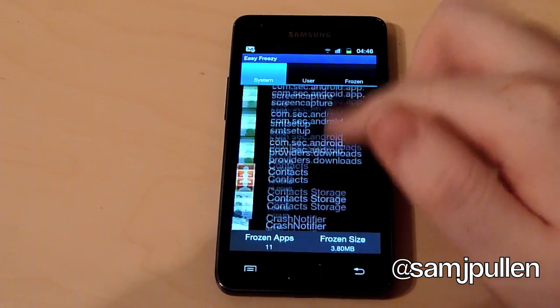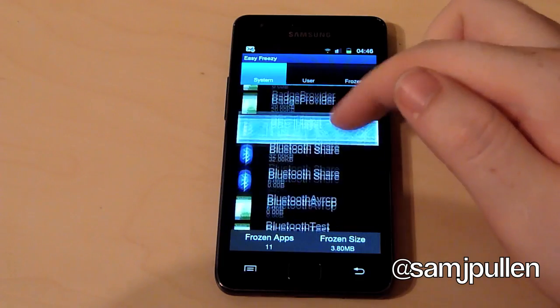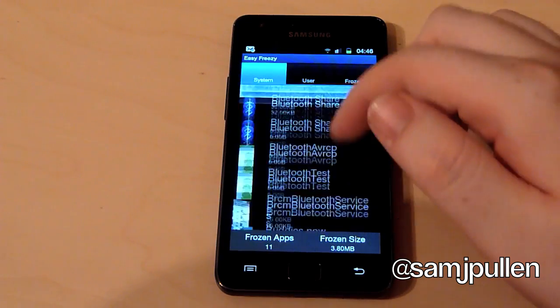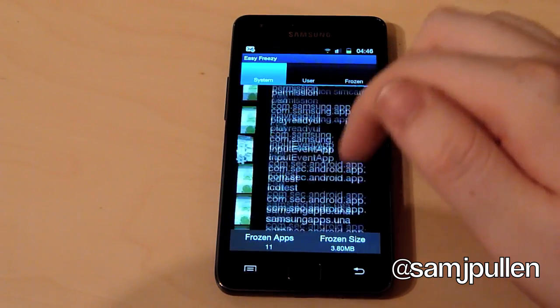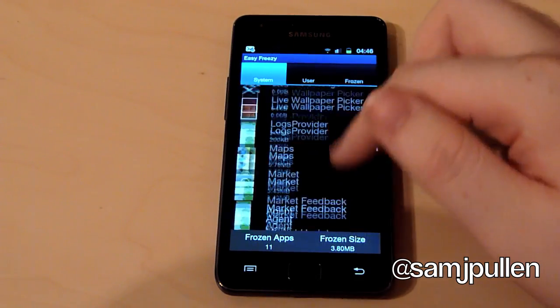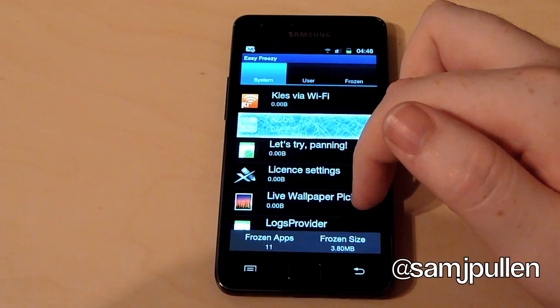What I'll do is go through some of the apps I've actually frozen on the phone at the moment. I've done AP Mobile and BBC iPlayer because I don't particularly use either of them, so I'd rather have the space back myself.